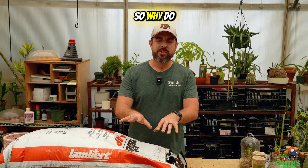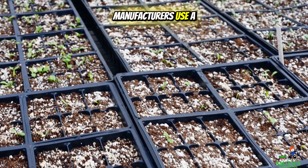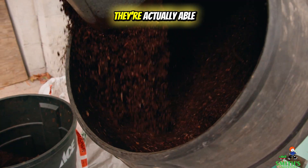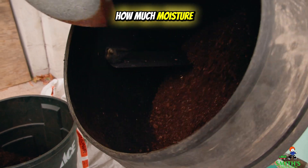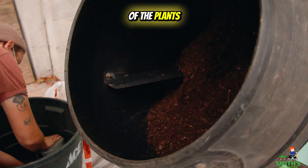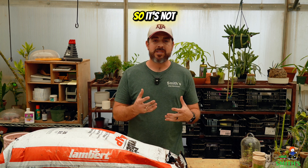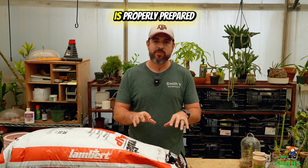So why do greenhouse growers and potting soil manufacturers use a soilless media? The biggest reason is that by preparing the mixture of the soilless media, they're actually able to manipulate how much moisture it will hold while also giving good aeration to the roots of the plants. That way you avoid things like root rot and poor drainage. Soilless media is also sterile, so it's not going to have diseases, pathogens, and insects in it when it is properly prepared.